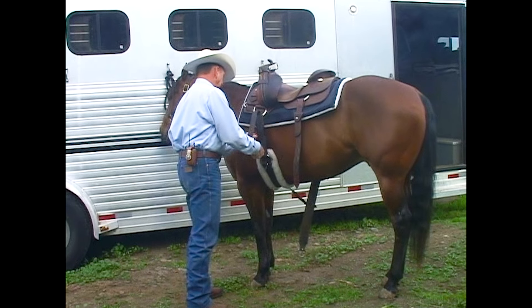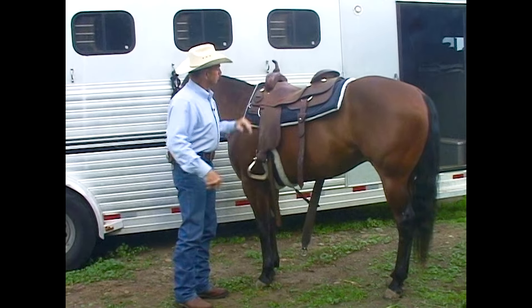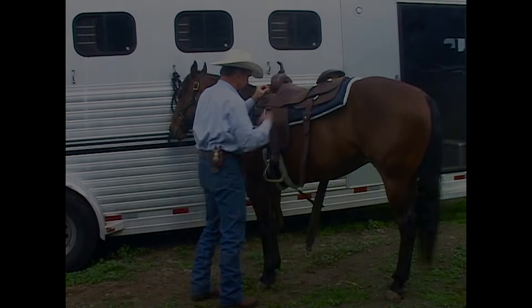If you continually pull that cinch too tight, you risk making your horse cinchy.